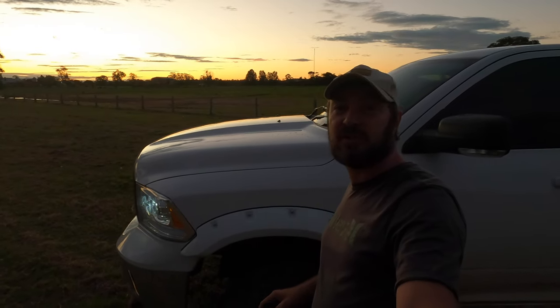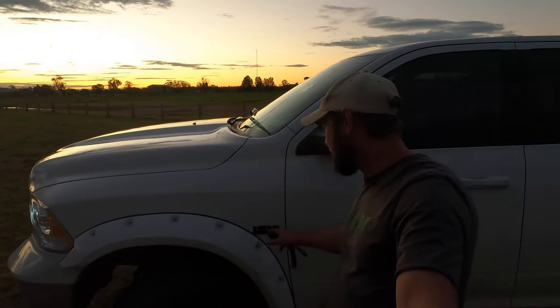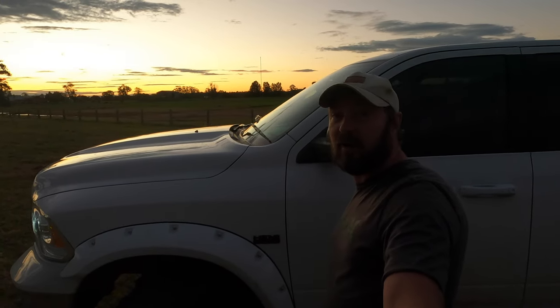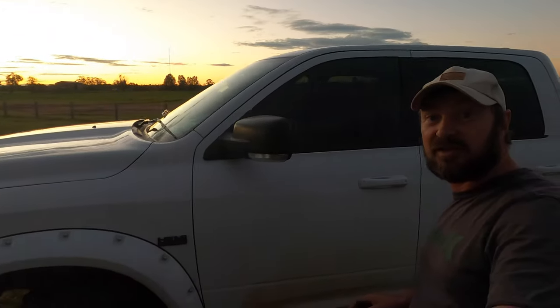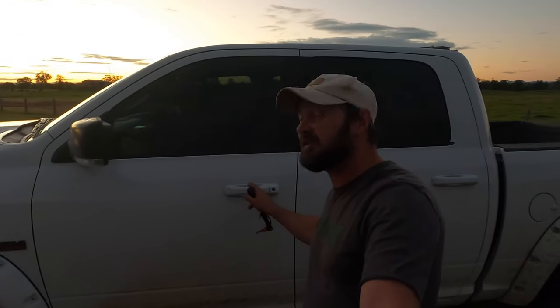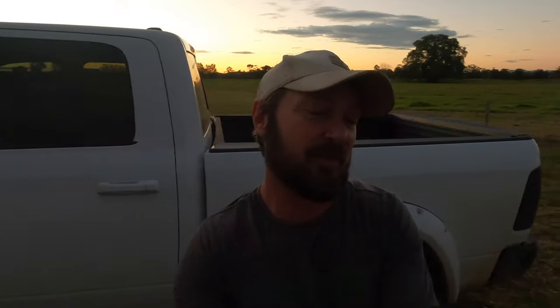Thank you Trucks and Toys for those. Got those painted white to match the vehicle, with a little black and white Hemi badge. Mirrors have also been plastic dipped in black just to see how those go. While it was at the paint shop, got the door handles done too.